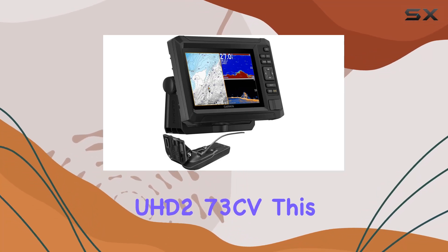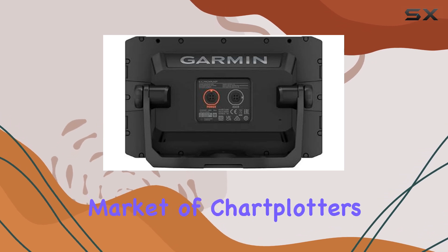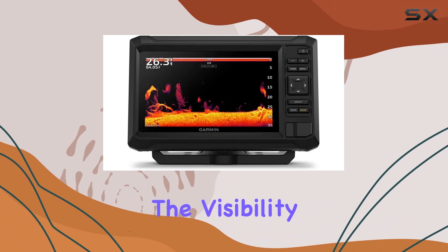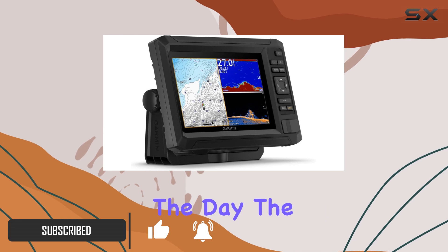Exploring the Garmin Ecomap UHD 273CV, this device stands out in the crowded market of chart plotters and fish finders. With a 7-inch bright display, the visibility is excellent in various lighting conditions, which is crucial when you're out on the water during the day.